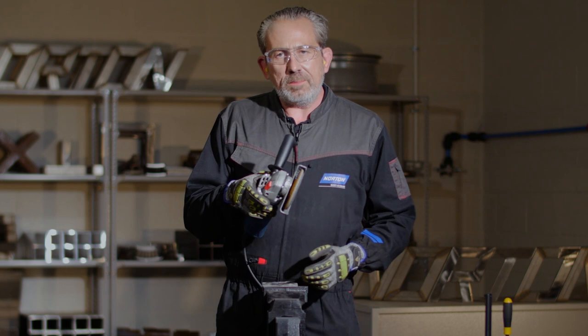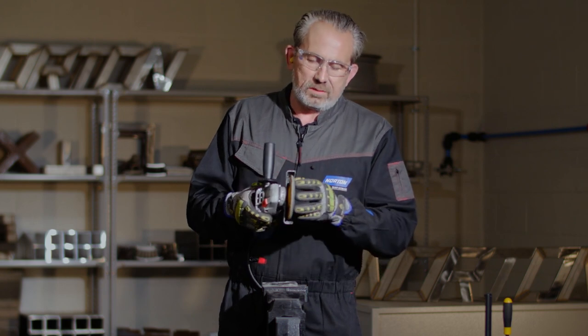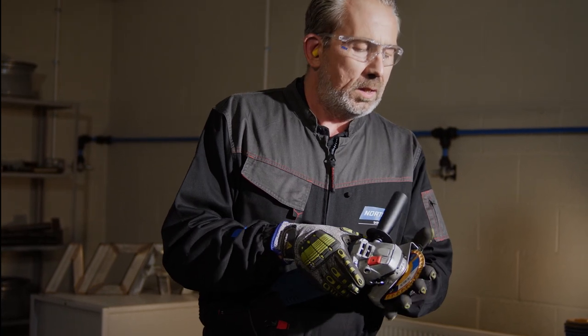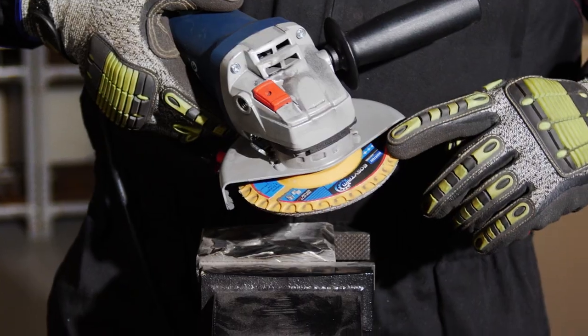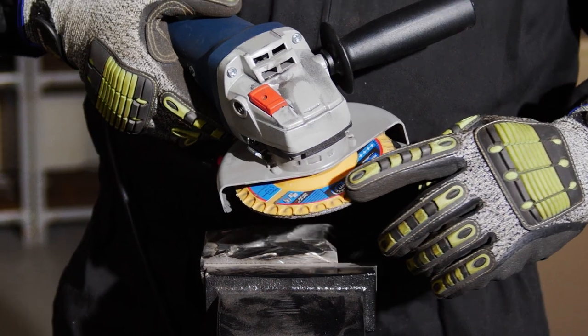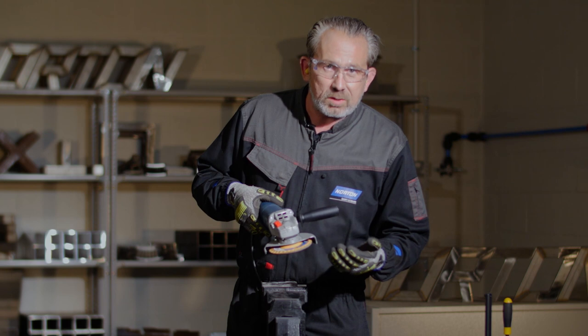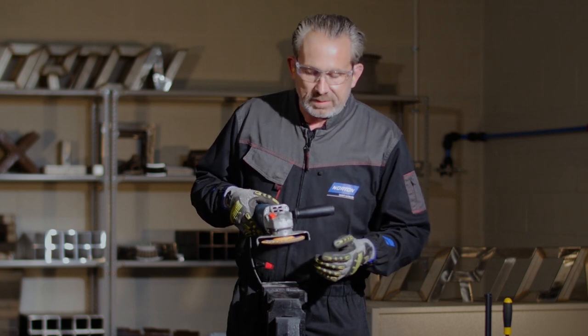I'm nearly down to the backing plate. With a standard disc, this is where I would call it end of life and put the disc in the bin. But with the Easy Trim, there's a red line around the periphery of the disc showing where you can trim the backing plate away from the flaps, releasing new flaps and extending the life of the disc.